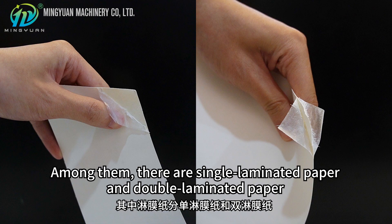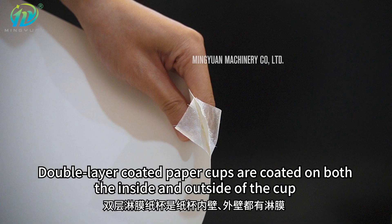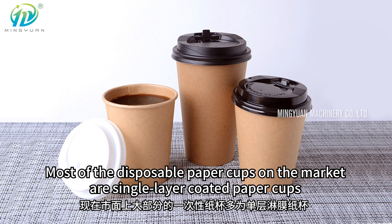Among them, there are single laminated paper and double laminated paper. Single layer coated paper cups are only coated on the inside of the cup, but not on the outside. Double layer coated paper cups are coated on both the inside and outside of the cup. Most of the disposable paper cups on the market are single layer coated paper cups.